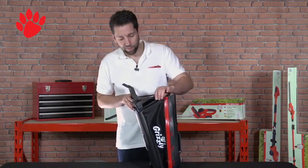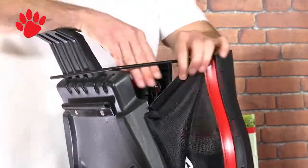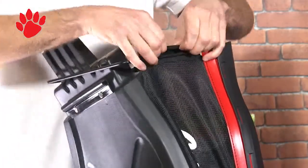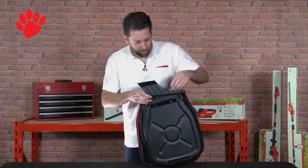Then you've got three clips that attach to the frame. Just get your fingers in, get underneath there and they'll easily just link on.